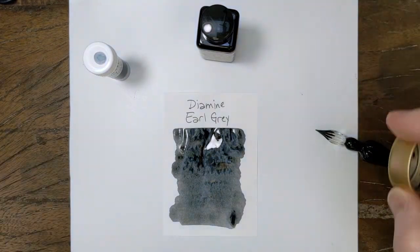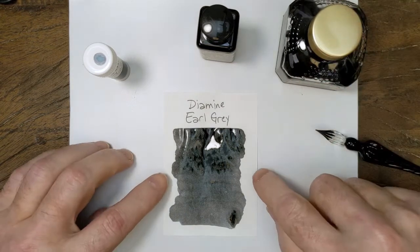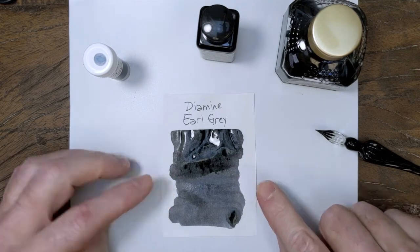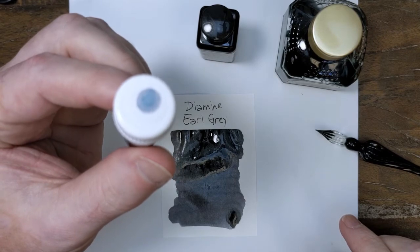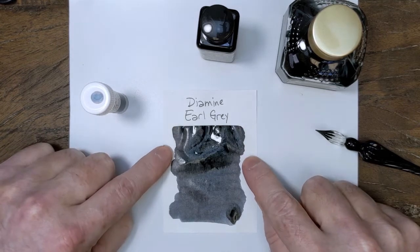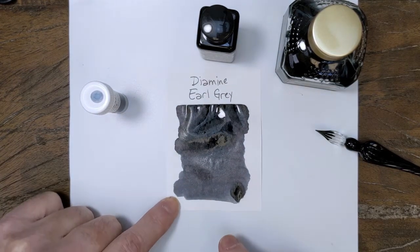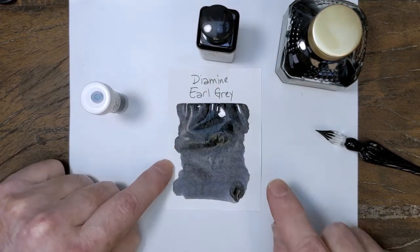This is one of those colors that changes — it pulls some tones as it dries. If you look at the swab here, you get some blue coming out of the center of that swab, whereas the ink itself doesn't look anything like blue. You can see how it's drying around the edge down here at the bottom — that's changing a little bit. This will be interesting; we'll give it a few minutes.